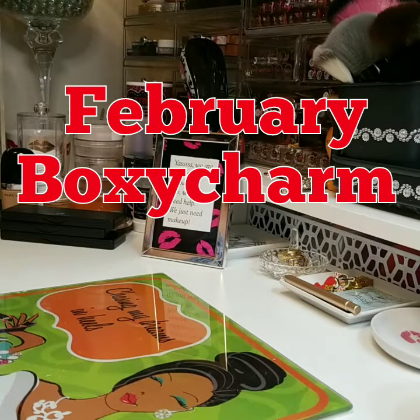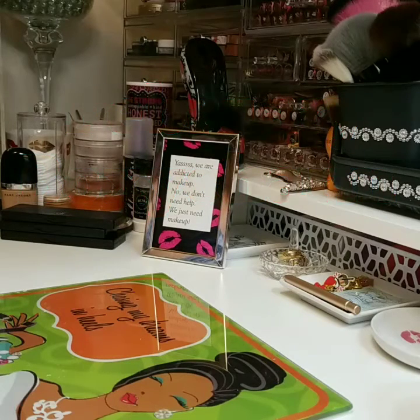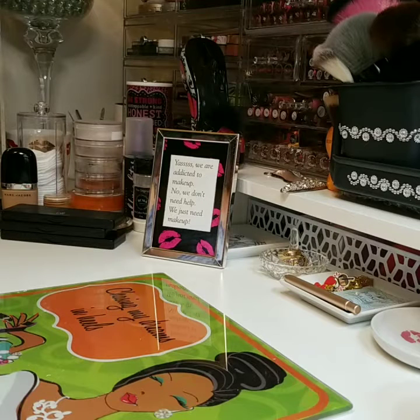Hey Glam Beauties, welcome back to my channel Madam CJ Mam Glam. I'm here to bring you my February BoxyCharm. Today is February 14th, Valentine's Day. I received this box yesterday but my husband presented it to me a little bit late so I couldn't get the video out. So I'm trying to do it right before I do my Valentine's look. Let's get started with this unboxing.